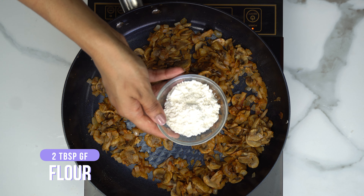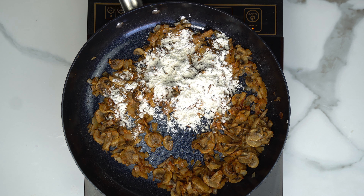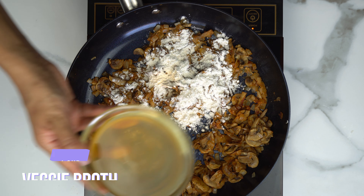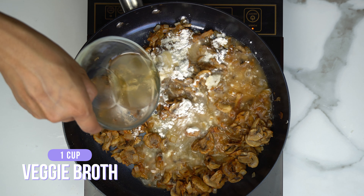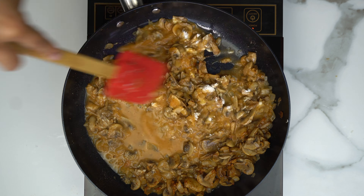We're going to add in two tablespoons of gluten-free flour, and then one cup of vegetable broth. You want to mix that right away because you don't want the flour to start to clump up.